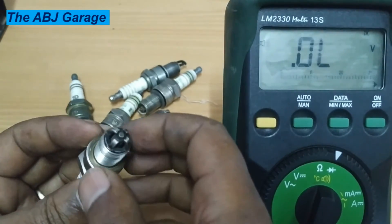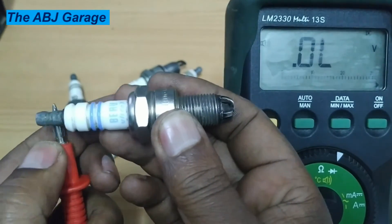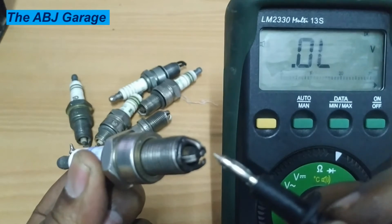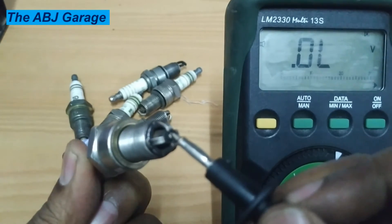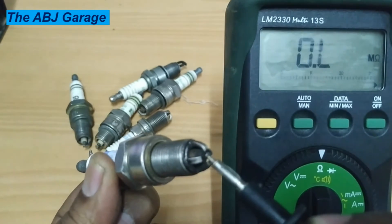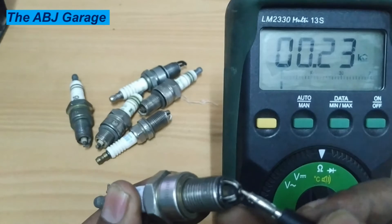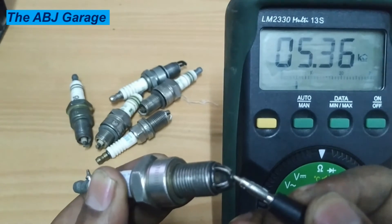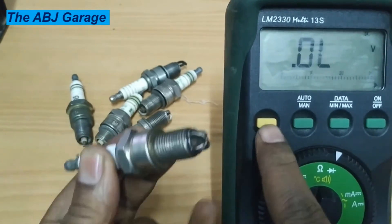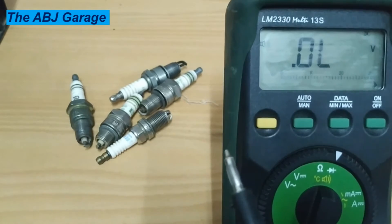Irrespective of the shape or the number of electrodes, you can do a similar test on a spark plug with multiple ground terminals. Connect one multimeter probe to the terminal nut and place the other probe on the center electrode tip. This one is also reading 5 kilohms. You can also measure continuity between the center and the ground — no continuity — so this is also a very good spark plug.